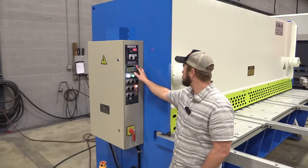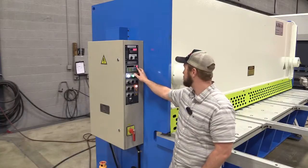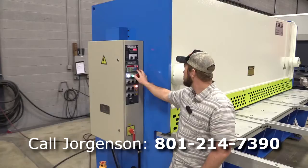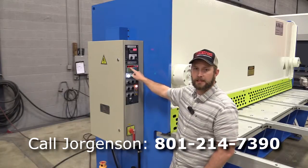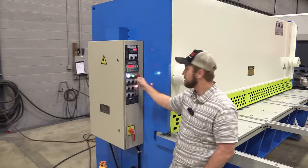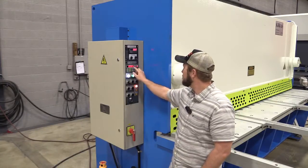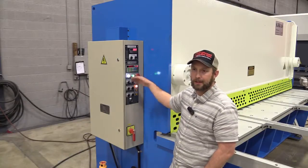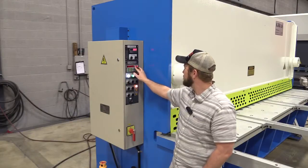If you want to create a program, we've got program three — meaning we have two other programs already stored. I'm going to push to enter program creation. Now it's blinking, so I can enter what dimension I want to cut. I'm going to put in three for my first cut, then enter. This asks how many times to repeat the three-inch cut — I'm only going to do it once. Enter. Now we're on cycle two.